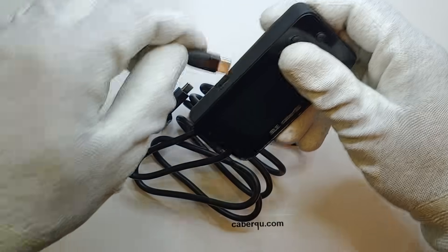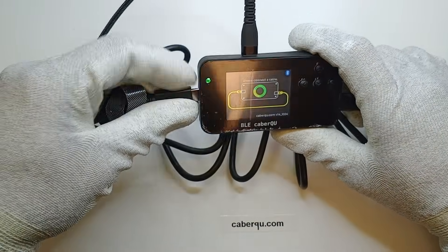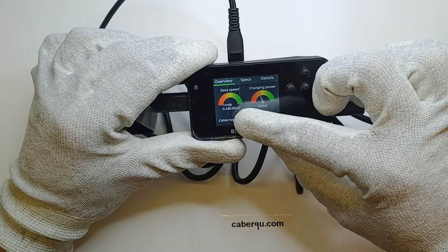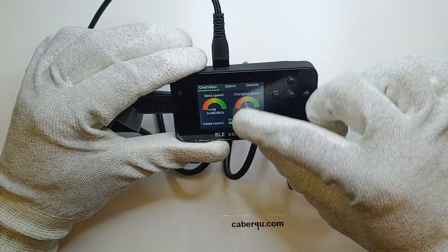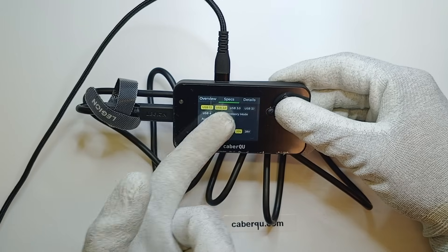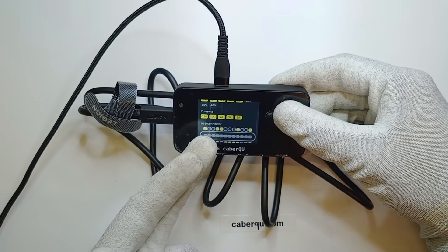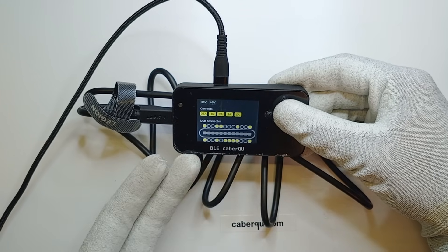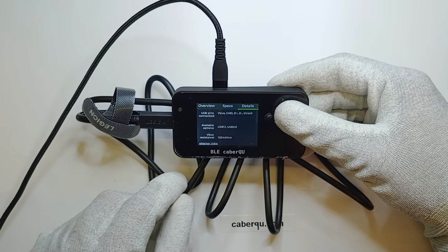I plugged in the cable tester and waited for it to fully turn on, then connected the cable. The cable itself is a USB 2.0 cable with 480 Mbps (0.8 Gbps) data transmission speed and a charging power rating of 100W, with cable health at 100% — consistent with a new cable. The specs show USB 2.0, backwards compatible to USB 1.1, voltages up to 20V, currents up to 5A, with connector pins being ground, V-Bus, CC1, CC2, D+ and D− for USB 2.0 compatibility. Shield is also connected, so data transmission should work well.